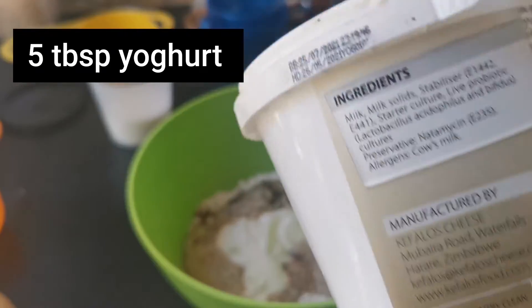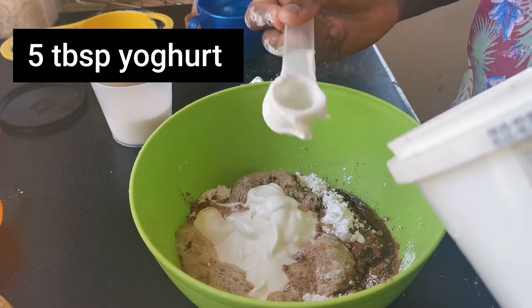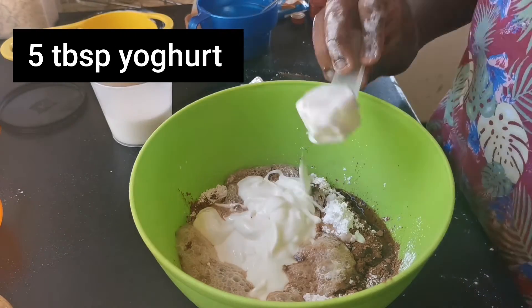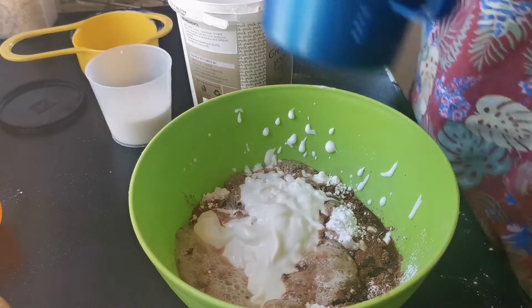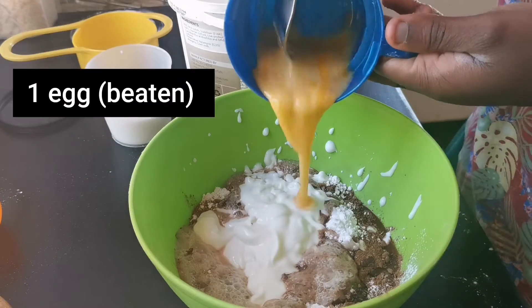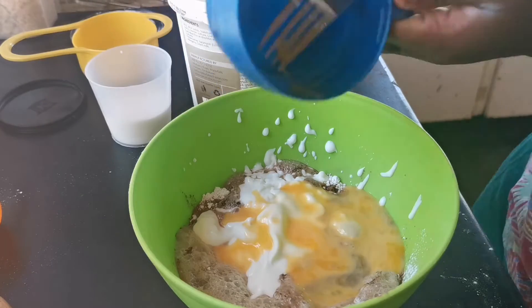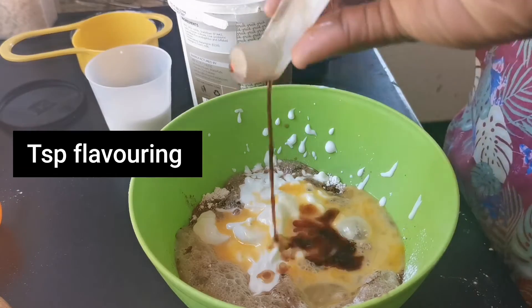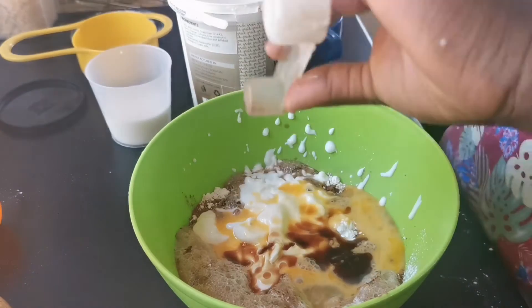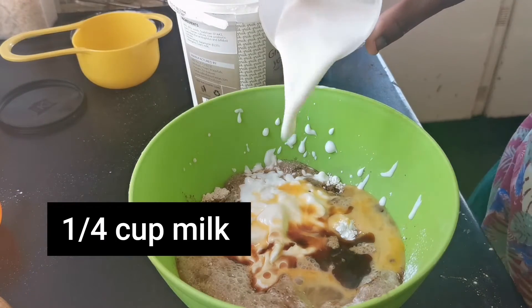Count out the five tablespoons and pour it in. Add one egg, put it in. Then add a teaspoon, and a cup of milk.